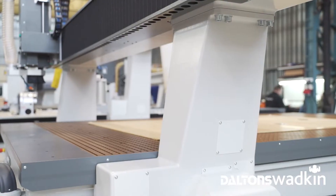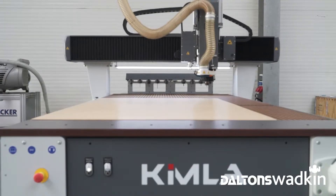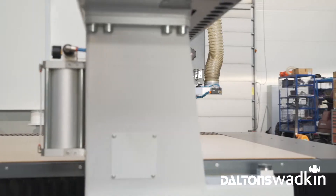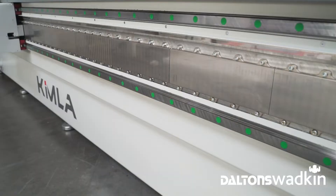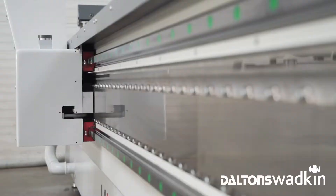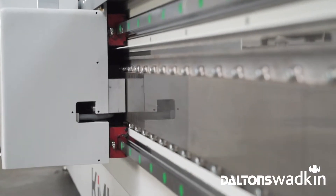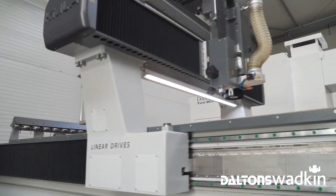Kimmler's latest advancement is the use of magnetic linear drives, offering all-round superior performance compared to traditional drive solutions. They are extremely fast, accurate, consume less energy, and will operate almost continually with zero maintenance. Linear drives are powered by a magnetic field, have no moving parts and so do not wear out.